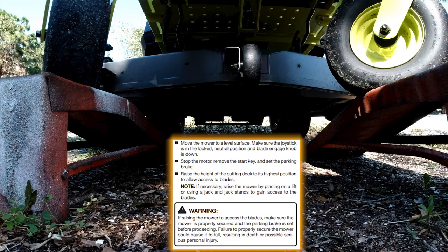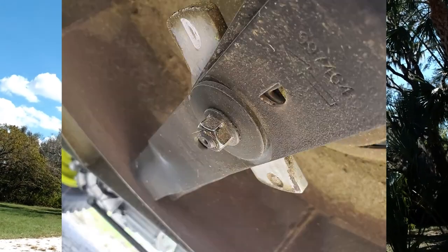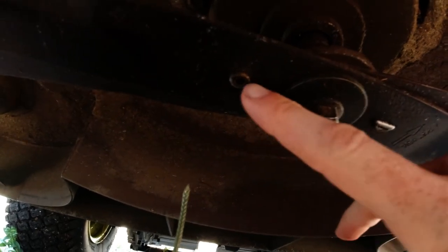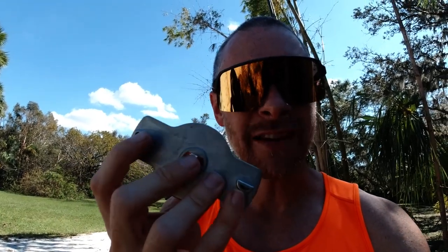I immediately got the mower up on my ramps and looked under there to see what was going on. I noticed that there was a tab missing on the actual blades. The tab I'm talking about is this little tab right here, which keeps the blades in place — the crosscut blades. There are two of those. You've got a round one and a half moon.